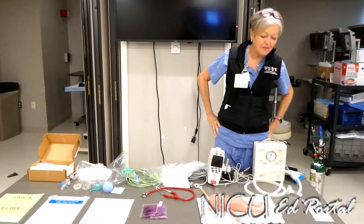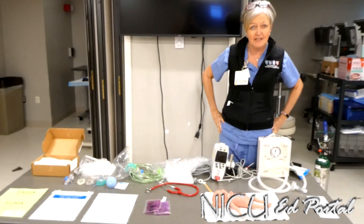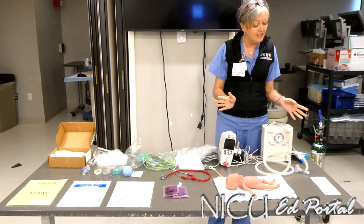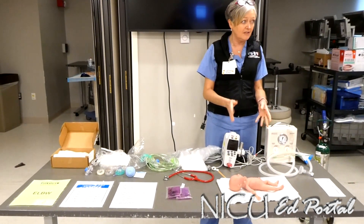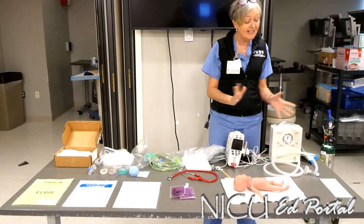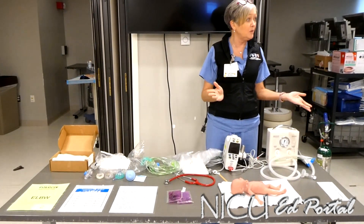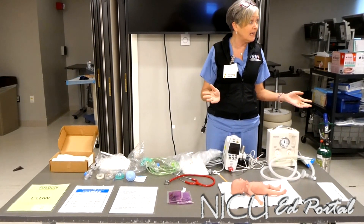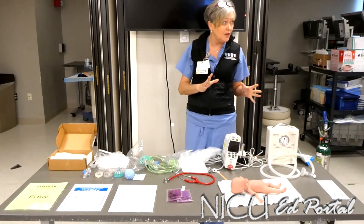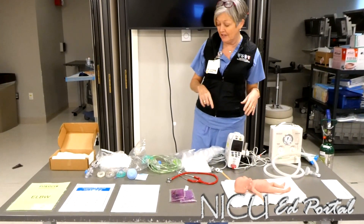Today we're going to talk about the very low birth weight baby and the resuscitation around that baby. When the NICU gets notification that we're going to have a low birth weight baby born, generally they're less than 28 weeks. Sometimes if we get notification of a 31 or 32 weeker weighing less than one kilo, we follow the same protocol because that baby is going to be small, have no fat on board, and can lose their temperature really quickly.